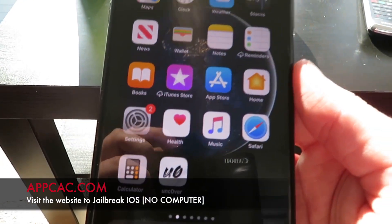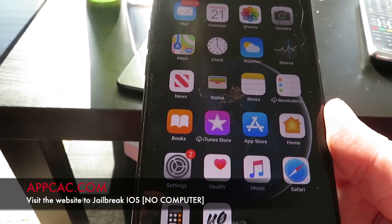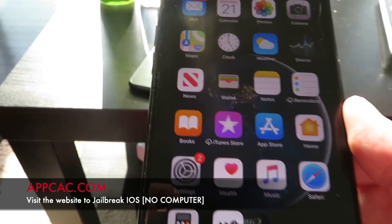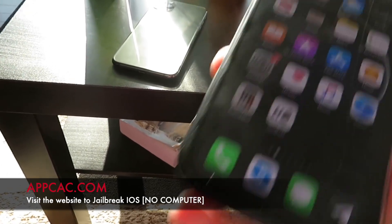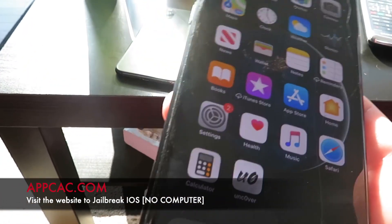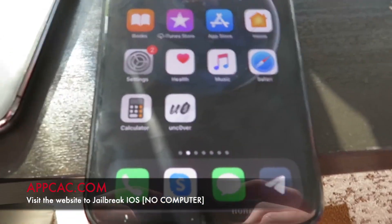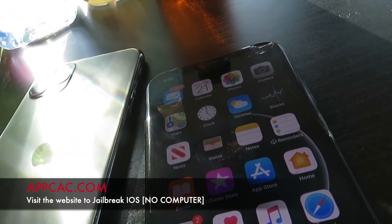All the main jailbreakers are using this platform now, and there's a bunch of really cool new features that came out. Honestly, there's never been a better time to jailbreak your iOS device. The best part is that it's working on the latest iOS version, iOS 13.3.1, and it works on all iOS versions below as well. You don't need a PC.